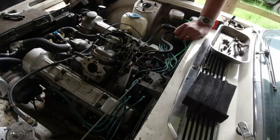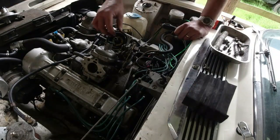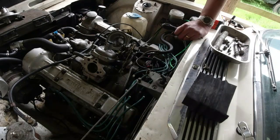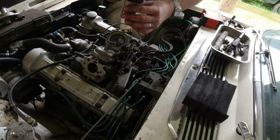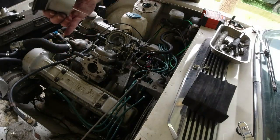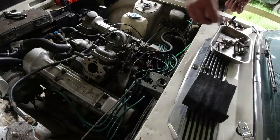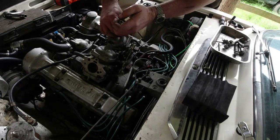In here we've got dashpots, we've got a spring, we've got the damper itself and the diaphragm. It looks to be intact - we can double check this when the engine's running, just to make sure the piston goes flying up and flying down. The needle is set just slightly up from bottom.